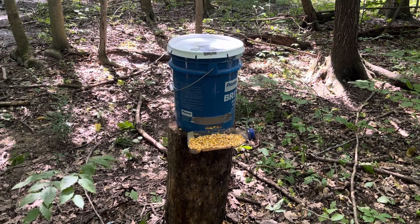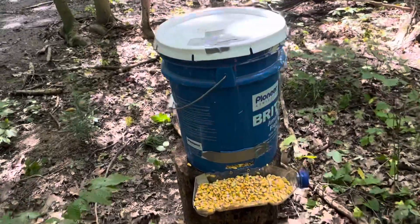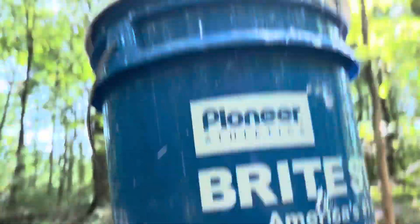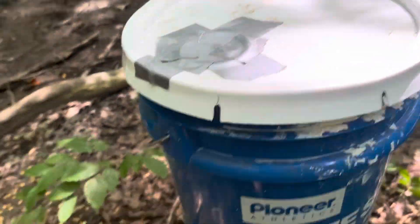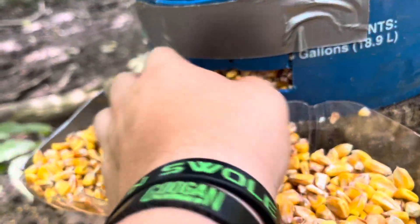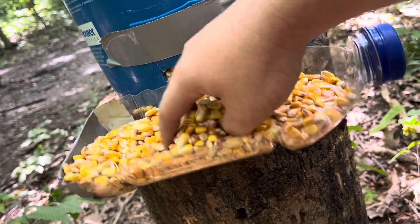Alright guys, this is my homemade little deer feeder — or wildlife feeder, that's what it's really gonna be. All I did was take a five-gallon bucket with a lid on top to keep it dry. Stuff really can't get into it. Down here there's just a little hole — when they eat down here, more corn comes out.